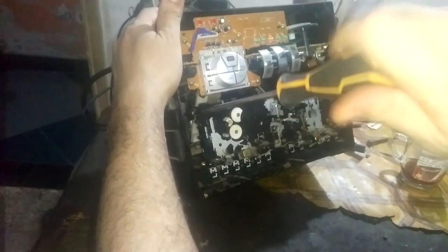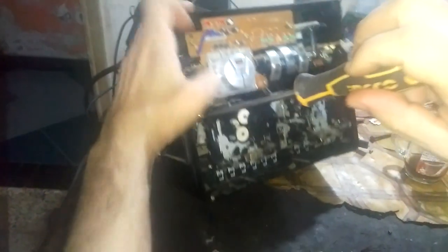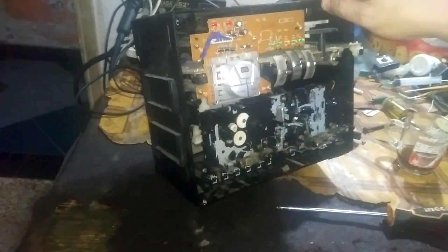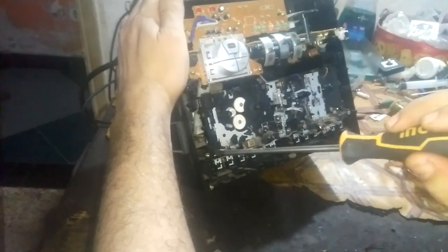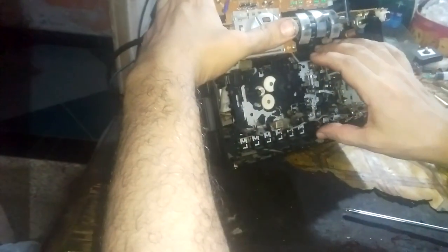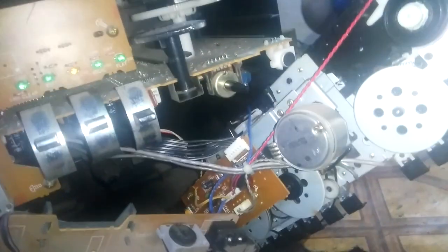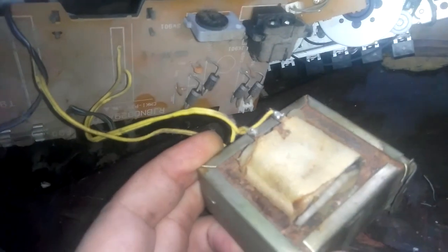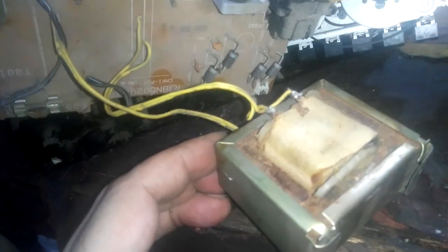Initially it is a power problem - we don't know whether there are other problems or not. There's still one screw here, we'll take it out. It seems to me that the problem is because of the transformer - it is burned, as we can see. But we can't say for sure that it is the transformer until we try it. We'll check whether there is voltage coming out of it or not.